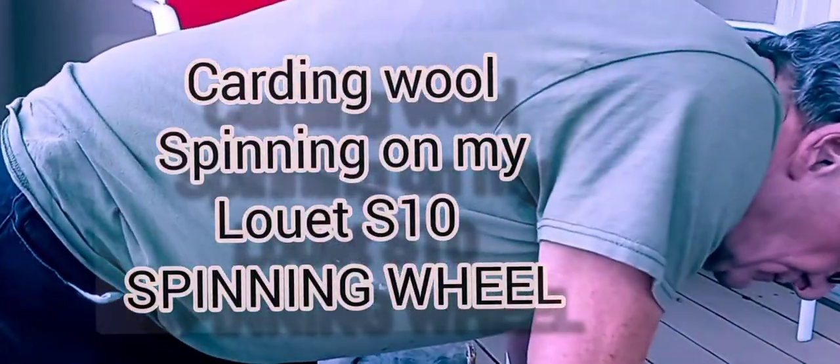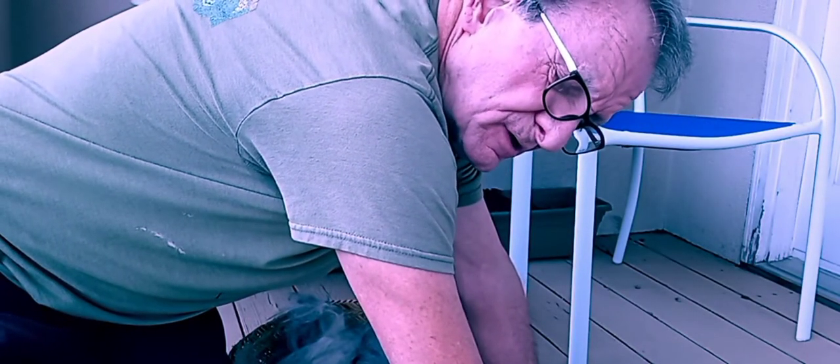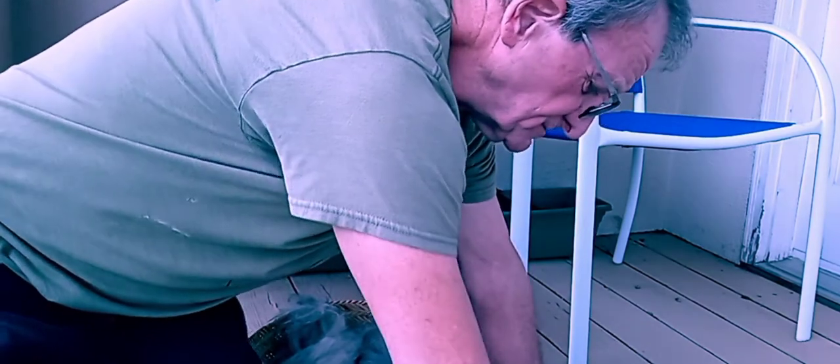Today is the 21st of November. It's Sunday. I'm going to show you guys how to card wool to get it so it can be spun.